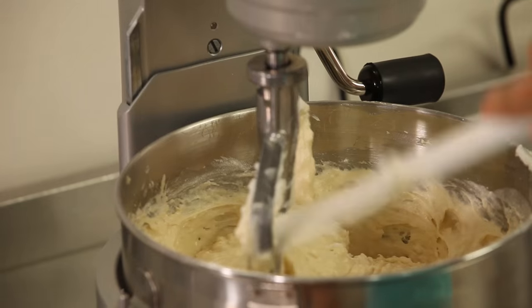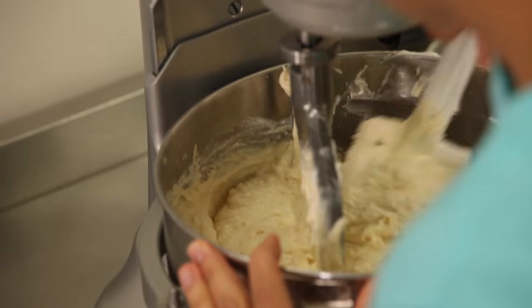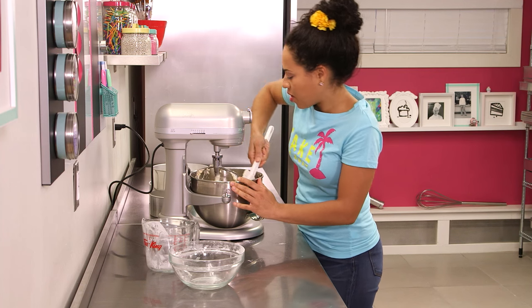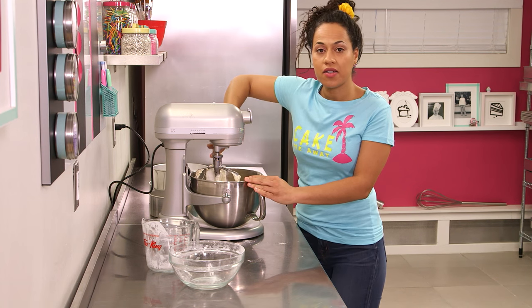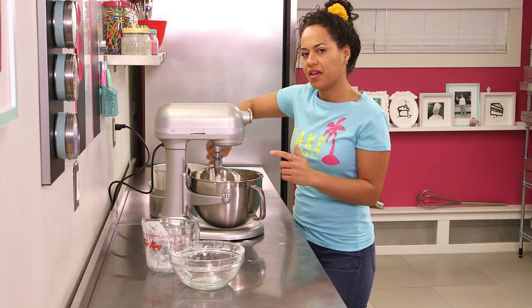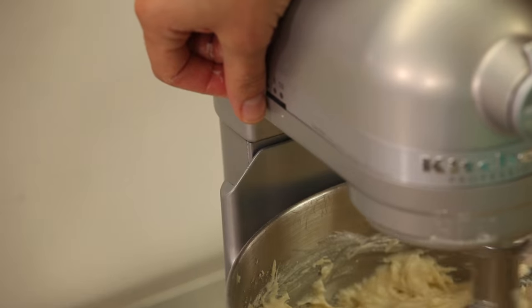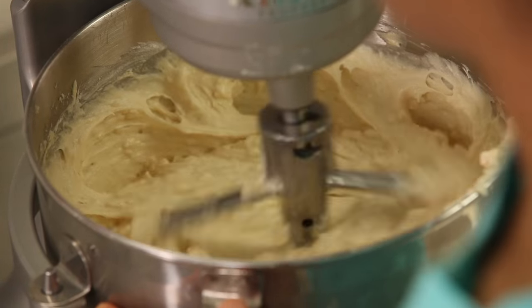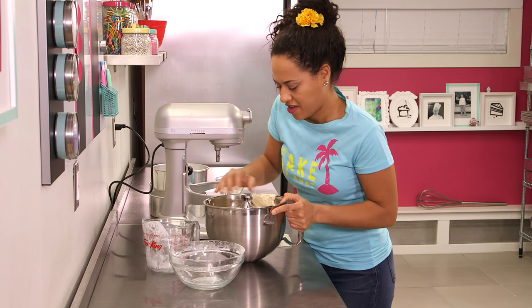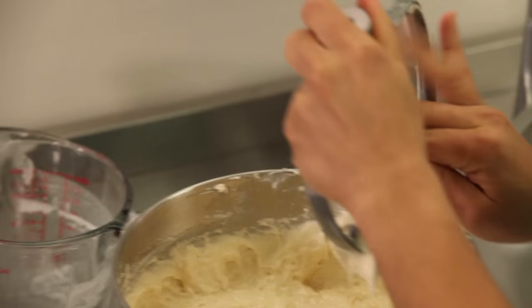I'm going to scrape down the paddle and the sides of the bowl. Jocelyn, you need to add this smell to our How to Cake It perfume roster — coconut cake batter. This is subtle; this is like first date material. I'm going to turn my mixer back onto speed two, give this a good mix for about 20 seconds and then we're done.